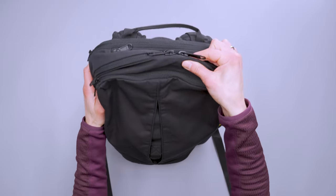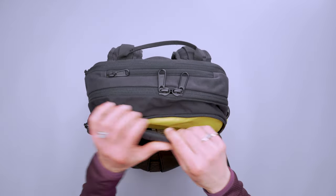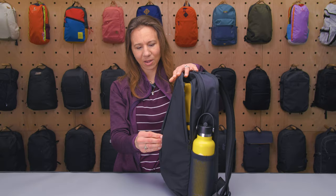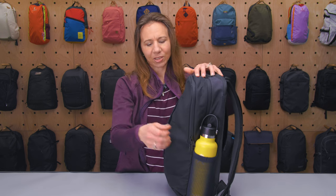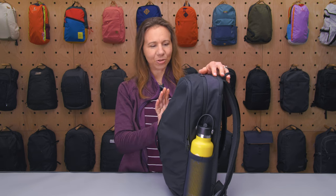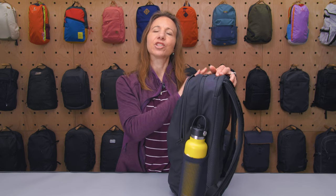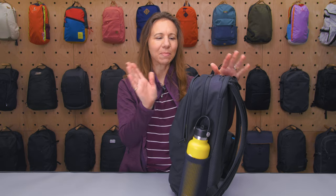Skipping to the front compartment — it opens completely U-shaped, which I liked, and you have a ton of space in here. The front sort of pouches out this way; you can fit a lot and it just expands outward without looking ridiculous. It can go into the main compartment some but not too badly, which I really like.